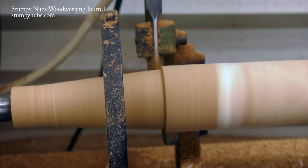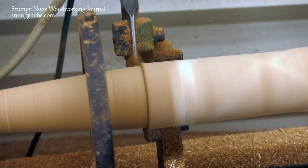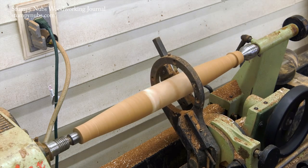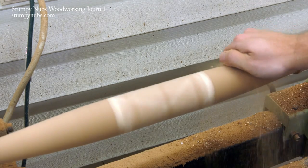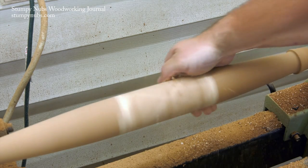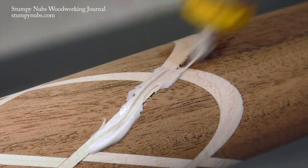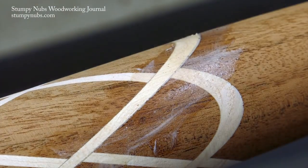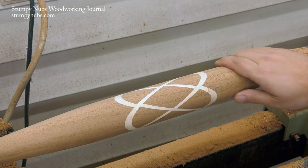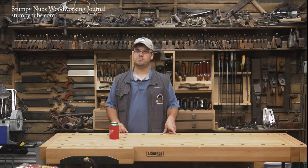Whether you use a fancy duplicator or just a regular lathe, you'll eventually get your finished shape ready for finish sanding. Start with 120 grit and work your way up to 220 or 300. You can also use a handful of shavings to burnish the surface of the wood as we showed in a recent tip video. If you find some gaps in your knot design, press some glue in with your thumb to force it into those gaps, and then before it dries do some more sanding — the dust will mix with the glue and produce a filler. It isn't a perfect solution for large gaps, but it does a good job of hiding the small ones.